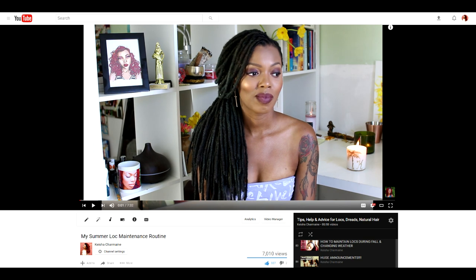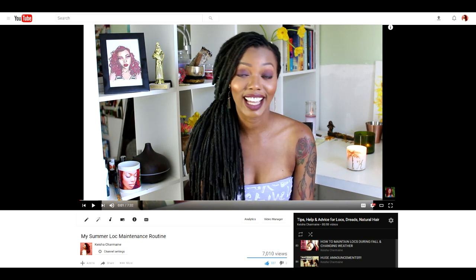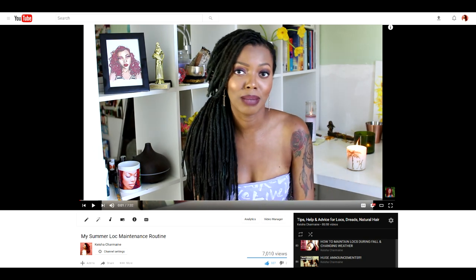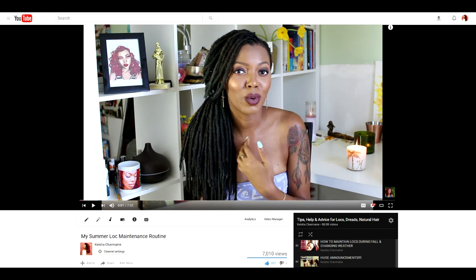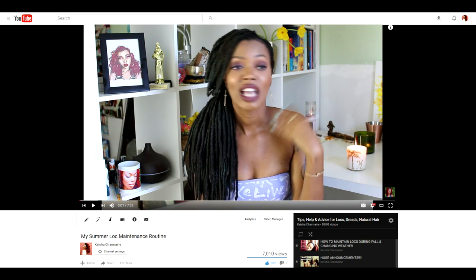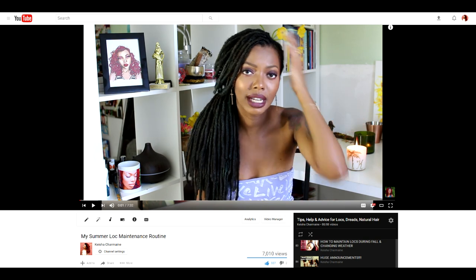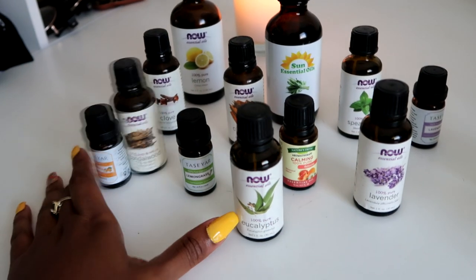Whether you're at a smoky barbecue, you went to the gym, you smoke weed or tobacco, or maybe you're around someone while they're smoking, or maybe you're stuck in a stinky subway station — you name it — you don't have to wash your hair every single time if you're not due for a wash yet just to get rid of the smells. You can make your own deodorizing hair mist.